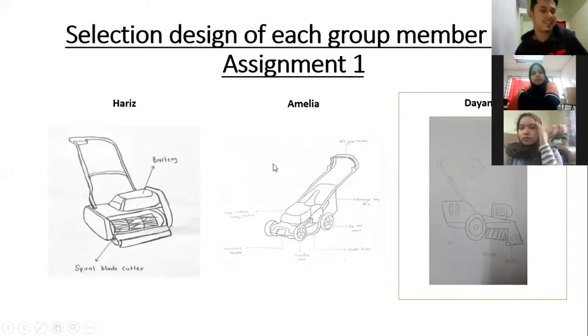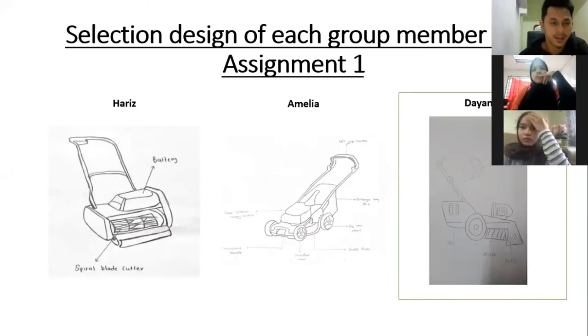Each member needs to explain about their design. So first of all, I will explain about my design proposal. Basically, my lawnmower uses a battery and spiral blade cutter. It is a push lawnmower and it doesn't use fuel to power it, so it's better for the environment. The weakness is that the battery may not allow for long run operation when cutting the grass.